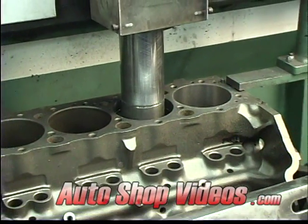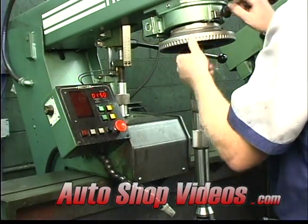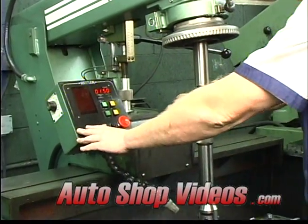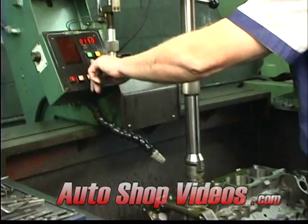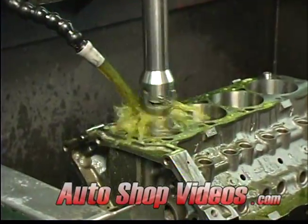Now the honing machine is getting set up. Remember earlier I said you machine to tolerance and grind to perfection — honing is a form of grinding because you're using stones. This is putting the actual finish on the cylinders.